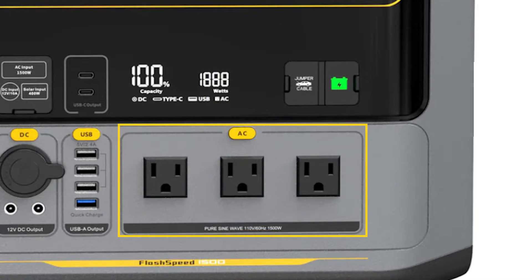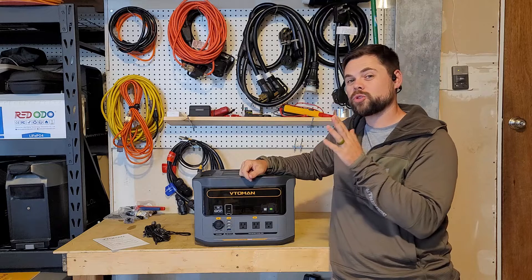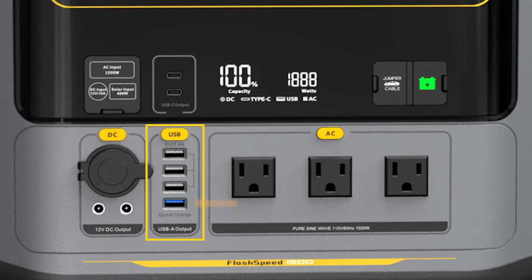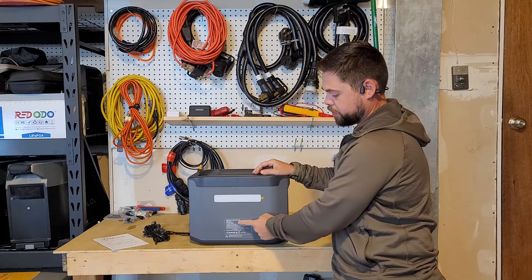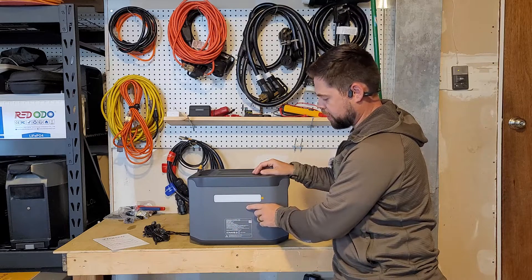There are three 20-volt AC outlets rated up to 1,500 watts — about 12 to 13 amps output. There are four USB-A ports, one of which is a 3.1 charging port. There's a standard 12-volt cigarette lighter port, as well as two other DC 5521 barrel ports rated to 10 amps output. On the sides there are just vents, and on the back there's a light as well as specs, certifications, and basic info.